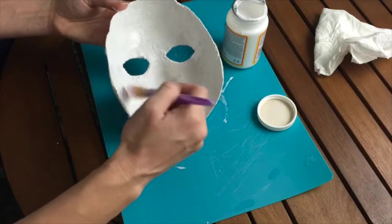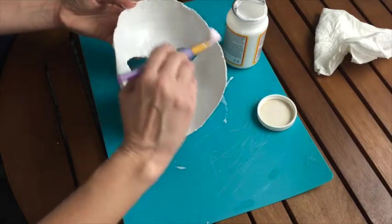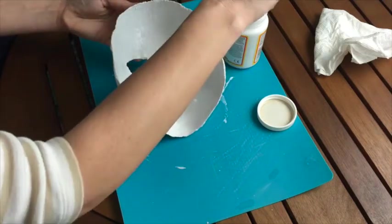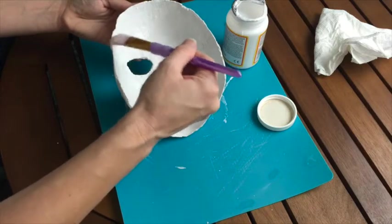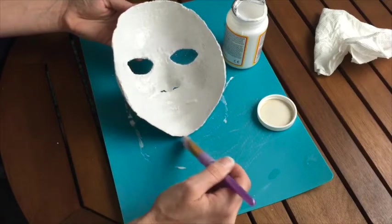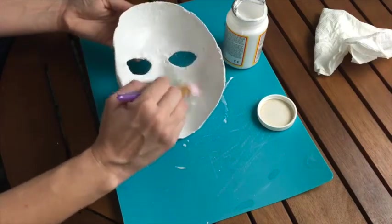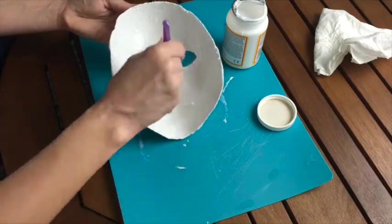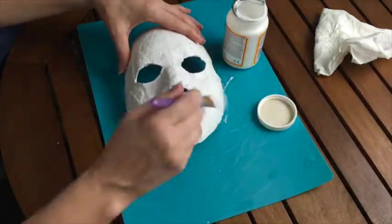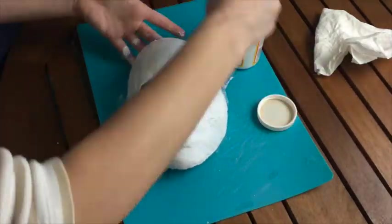Then we're going to go over the same thing with Mod Podge, which is our glue — we're going to use it like it's paint, starting with the inside of the mask. Make sure you get every little bit of it so we close up all those holes and give a nice seal so that the moisture of your breath will not destroy the mask. Pay particular attention to the eye holes — we want those to be as smooth as possible, without any pokey things or little threads that will stick into your eye and make it uncomfortable to wear. Make sure you get the edges as well, with a nice smooth tapping stroke. It's important to do the inside first, and then you can do the outside while the inside is drying.